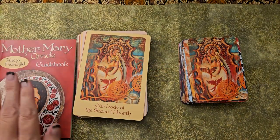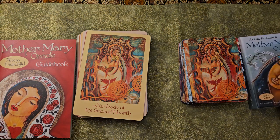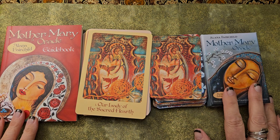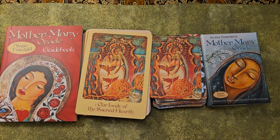That's a little walkthrough of the Mother Mary Oracle and the Mother Mary Pocket Oracle, both by Alana Fairchild. This is Jennifer with Bohemian Rose Tarot. Thank you for spending a little time with me, and I hope you have a fantastic rest of your day.